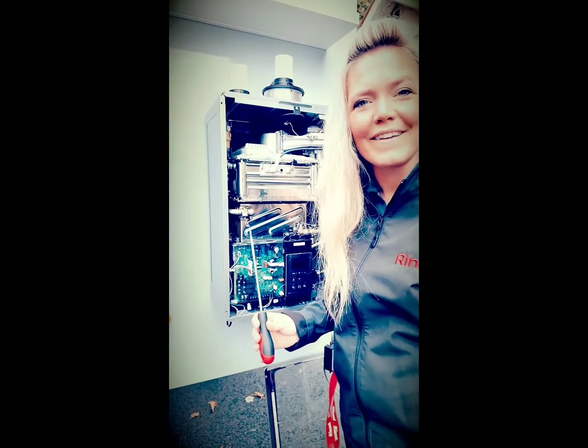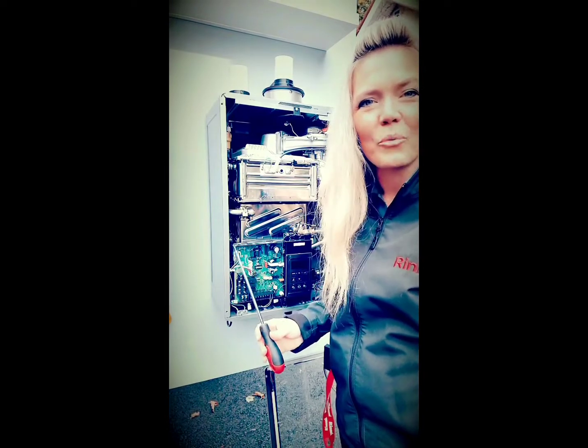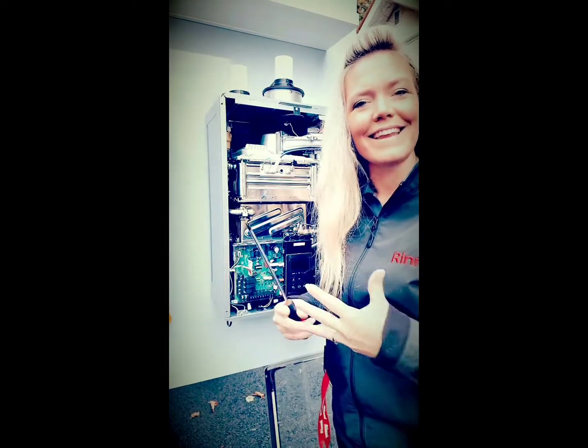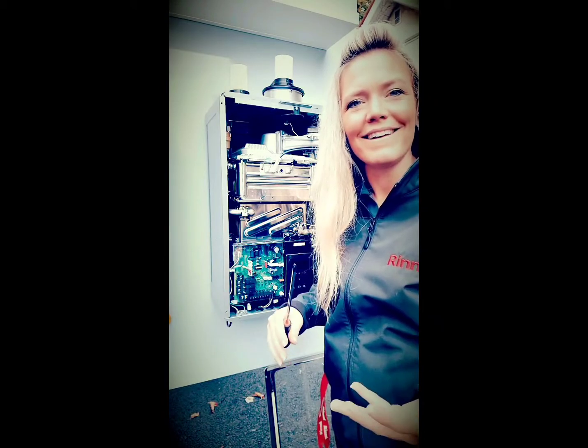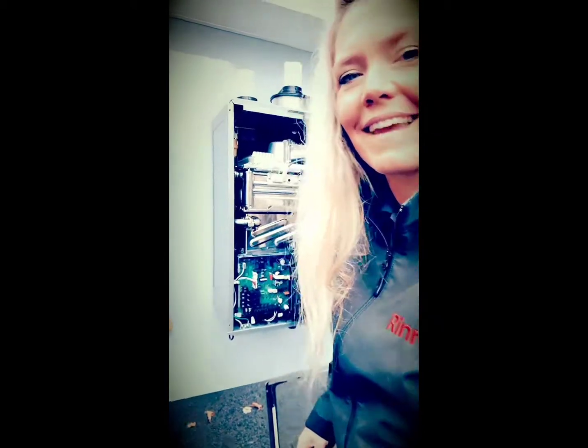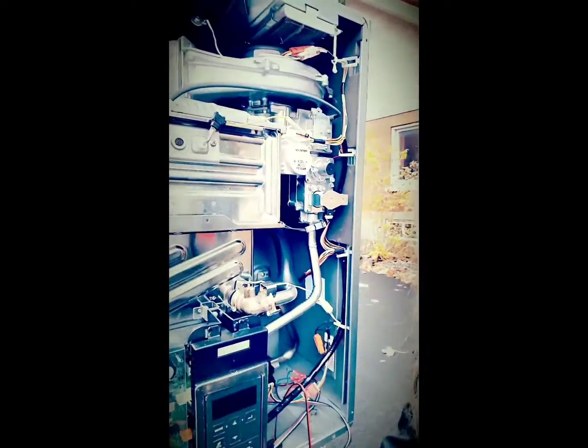Here I am again in front of our new i-series boiler. Today I just wanted to show you how easy it is to convert over the gas type from propane to natural gas, or vice versa. It's a very simple process and I'll zoom in here to show you.